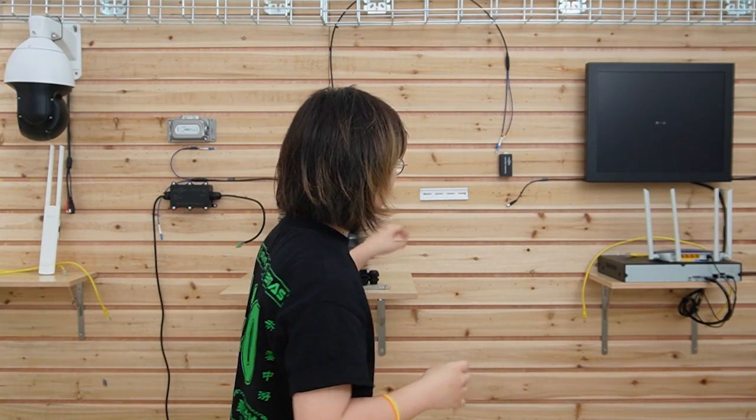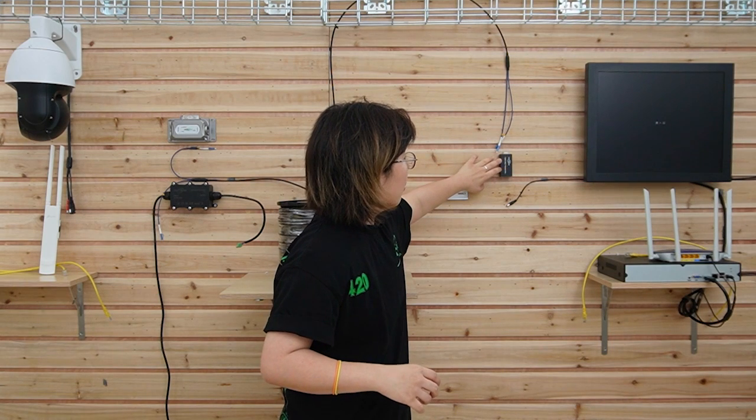You can put the SFP transceiver into your SFP slot to connect with the fiber optic cable. We also have an indoor version media converter here, because the media converter works in pairs. Now let's do the connection together.